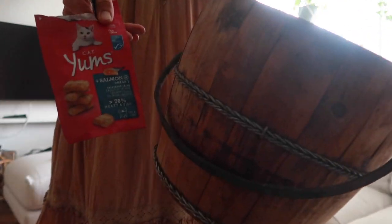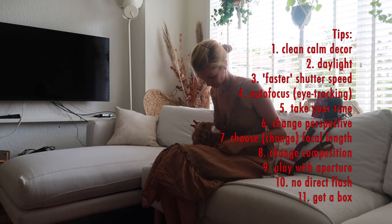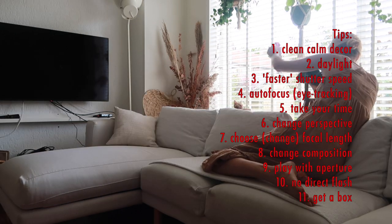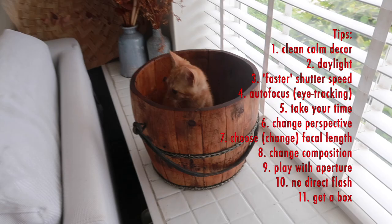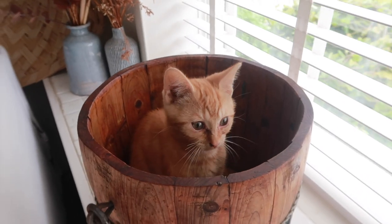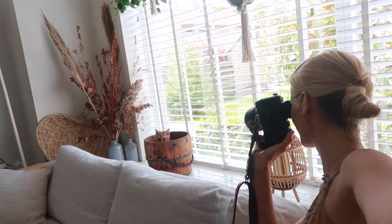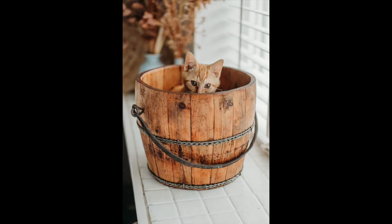Cats really like bags and boxes, and I experienced that firsthand. For fun props, use a box that matches your cat's color — without any words or letters printed on it, just a plain cardboard box. In my case I used a wooden bucket. Kids and cats like to sit in buckets and boxes, so maybe place a little snack inside to get them to sit in it, then take your photos.